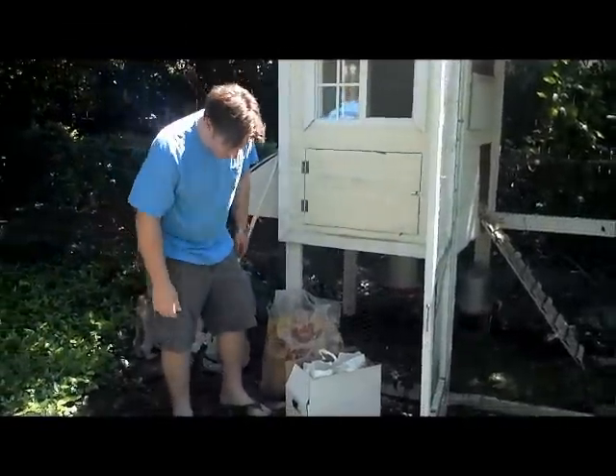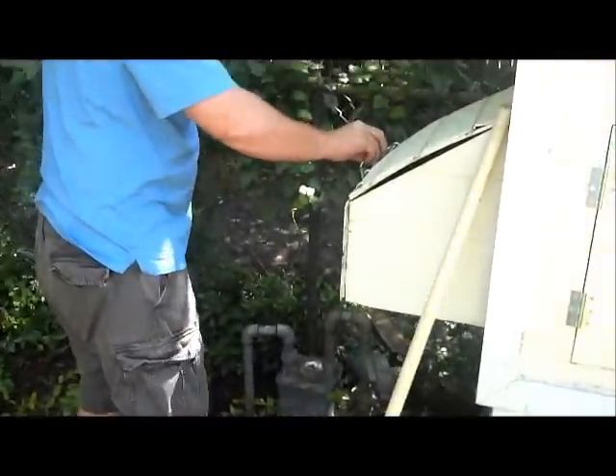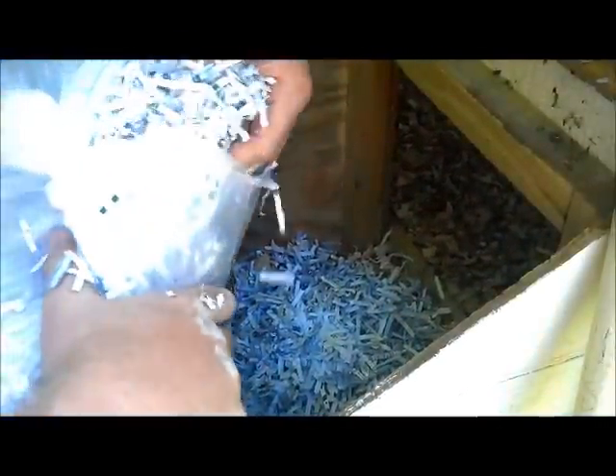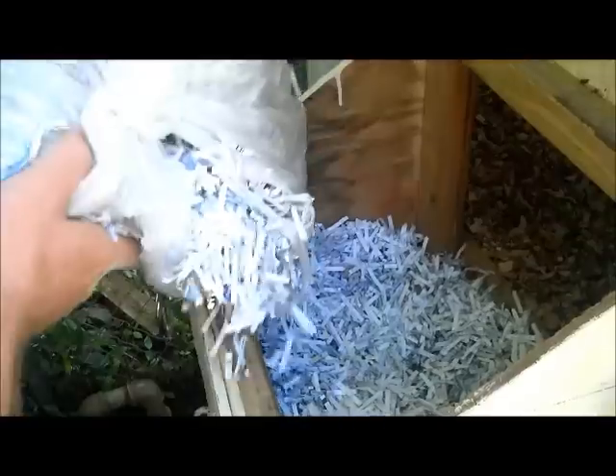That's it for the inside. Pretty easy. Now we'll put some of this shredded paper in the egg box. I'll just leave the old stuff in there and put some fresh paper right on top of it — just enough for some padding so they're comfortable. They're gonna get in there and lay their eggs, and they're gonna be happy.